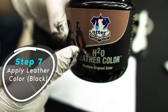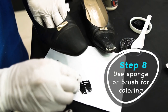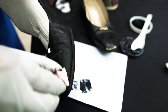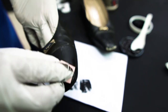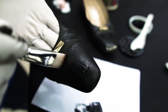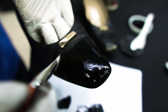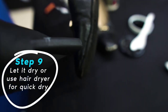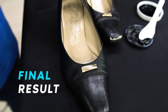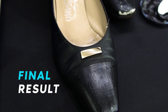Now we will do the coloring. If you are a new user, you can use this method using a sponge. Or you can apply with a brush.